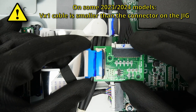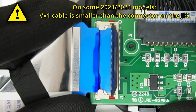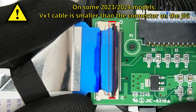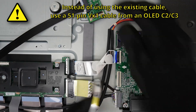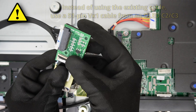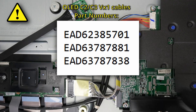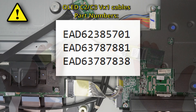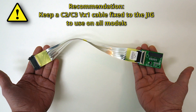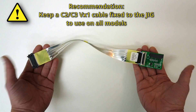Be aware that on some 2023 and 2024 TV models, the VX1 cable is slightly smaller than the connector on the jig. In that case, instead of using the existing cable, use a 51-pin VX1 cable from an OLED C2 or OLED C3. Here you can see some part numbers of VX1 cables that you can use — you can also find these in the description of this video. You can use any of these cables; they differ in length but the functionality is the same. We recommend that you order one of these cables and keep it fixed to your jig, and always use that on all models instead of using the existing cable.